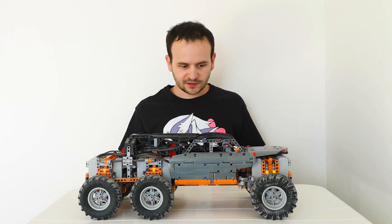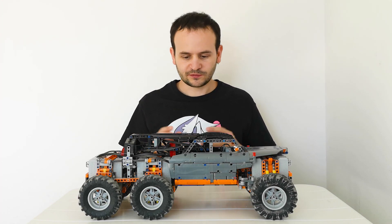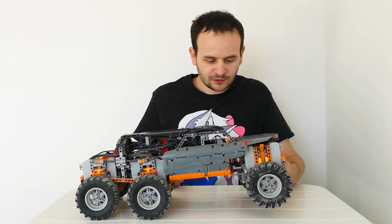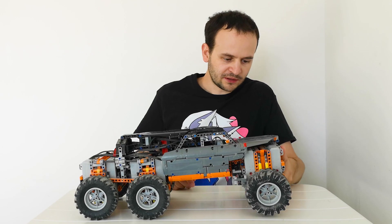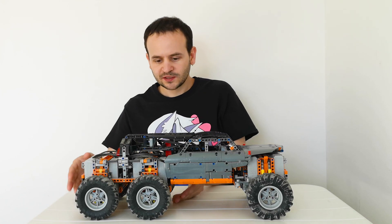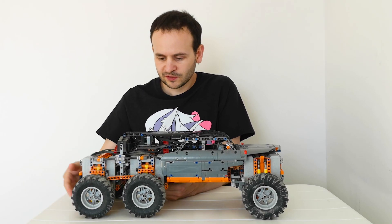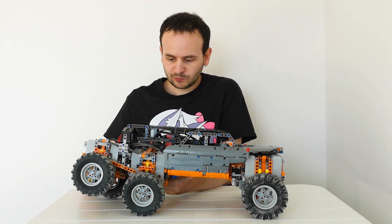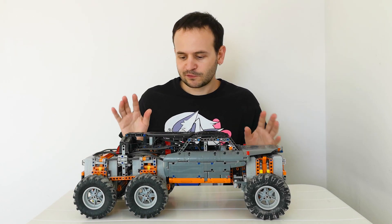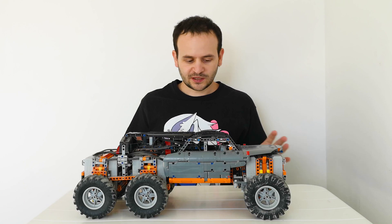Basically, it is based on the Wildcat 4x4 with additional features and of course more power. Just like the Wildcat 4x4, it uses axles which have a double type of suspension — they are pendular and they have independent suspension. Because this is a 6x6, the rear axles are also pendular using this mechanism, so when one goes up the other goes down, and when one goes left the other goes right. This gives the Wildcat amazing flexibility when driving off-road, and it is one of the most flexible off-roaders I ever built.